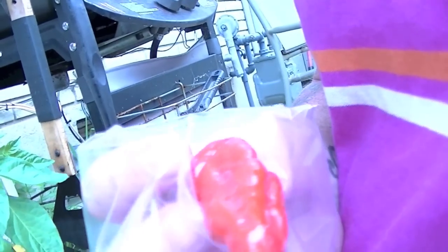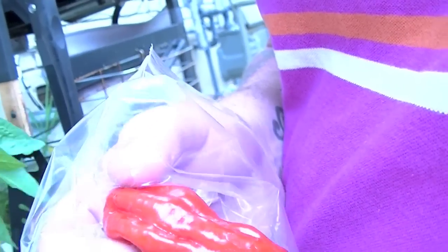Naga Jolokia, also known as the Naga Marish Dorset. That's how big it is — almost touching my nose. It's not a very big pepper.